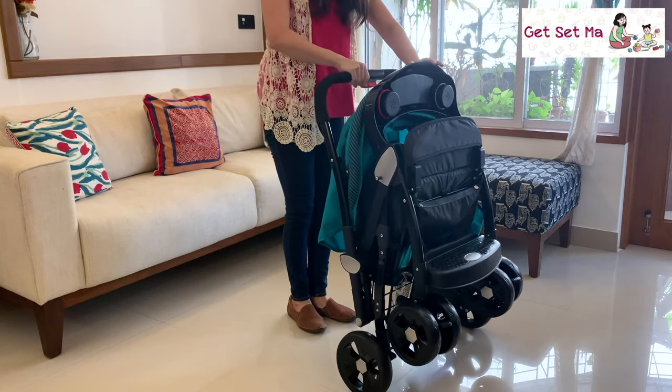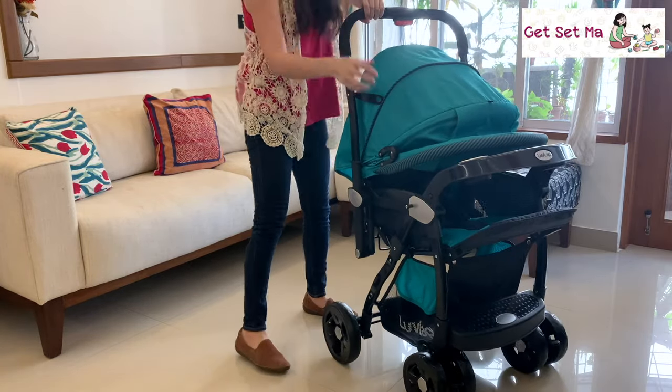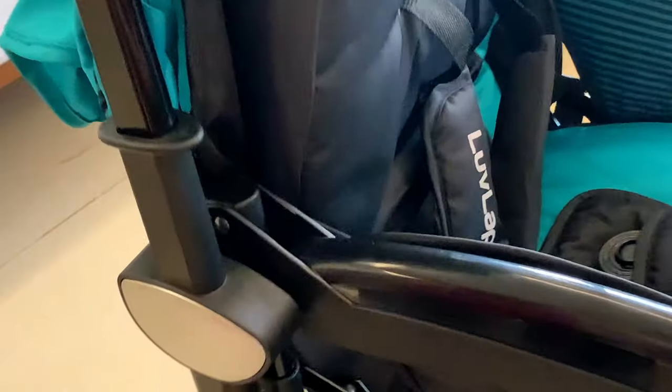Let's begin right at the start by opening it up. You just have to place it down, opening it with very little effort and then just snap it into place.